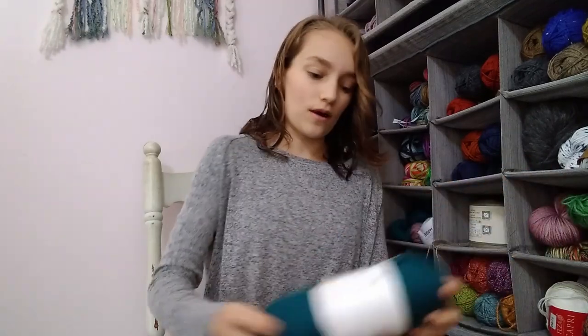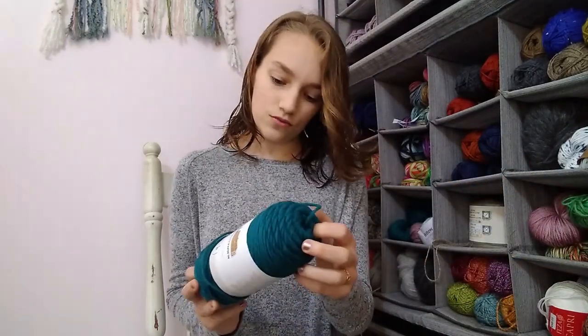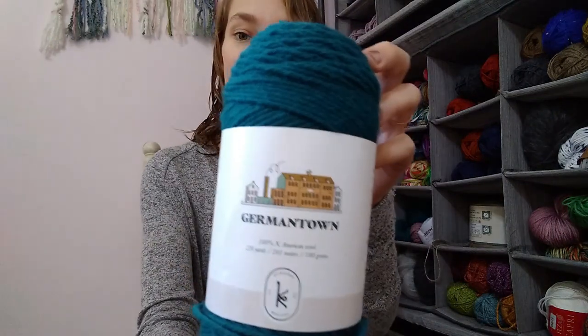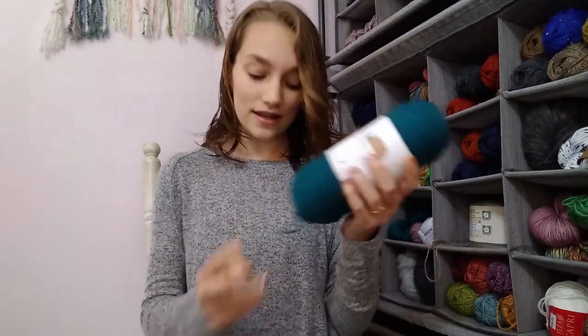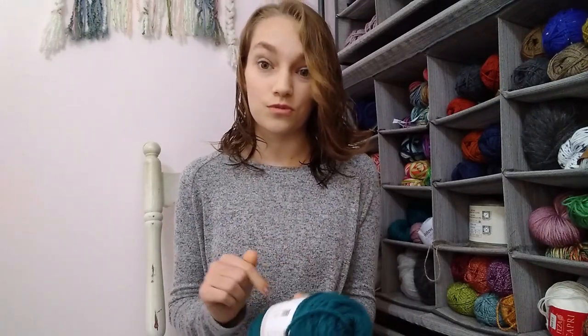Another one is Kelbourne Woolens Germantown — I actually have a skein of it right here. Kelbourne Woolens Germantown, you can find this on Knitpicks as well. There was a color very similar to what I used that I'd really love to use for this pattern. I will include links to both of those yarns in the description box below so you can check them out.